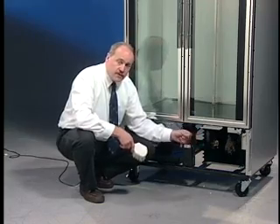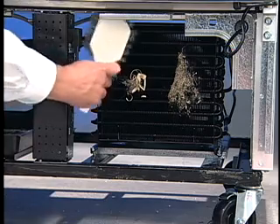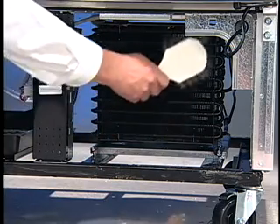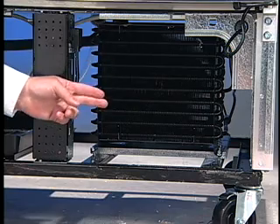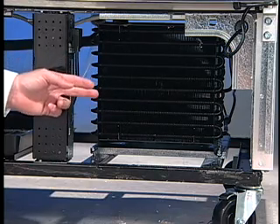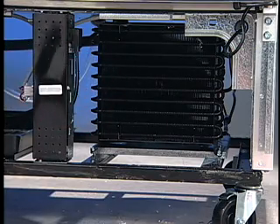So let's go ahead and take this dirt off the condenser. Just take a stiff nylon brush and brush that lint and dust off of the condensing unit. We're also going to take a heavy duty shop vac to vacuum out any debris that may have gotten pulled through this condensing unit.